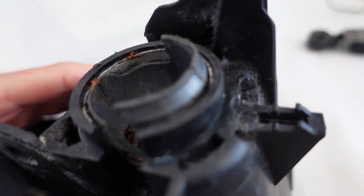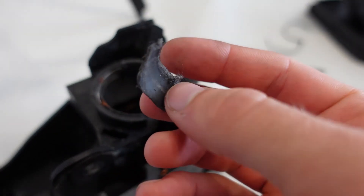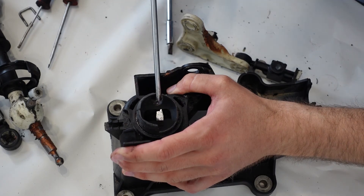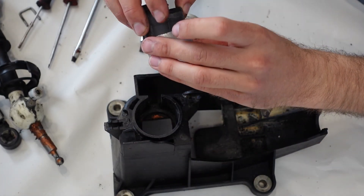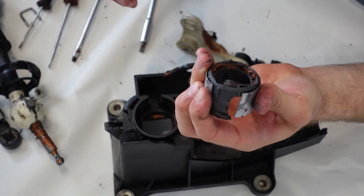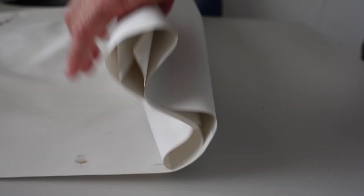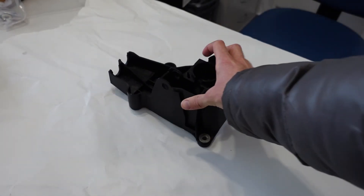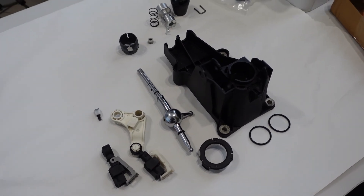Here you can see the source of the problem. That pole bushing is what got worn down and consequently caused the play in the shifter. In the past, we tried to fix it by adding a metal strip in there to limit the amount of play, which worked, just not really well. Since I found a new bushing online, I'll fix it properly this time. After everything was disassembled, I cleaned up the parts I was going to reuse and laid everything out in preparation for reassembly.